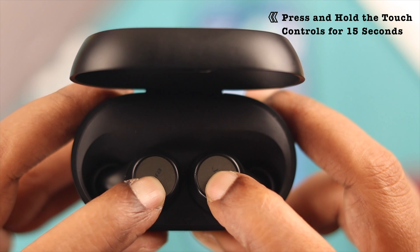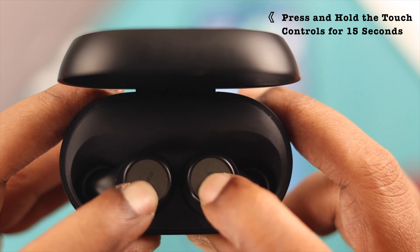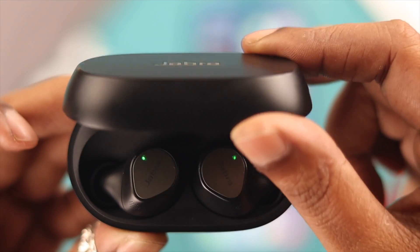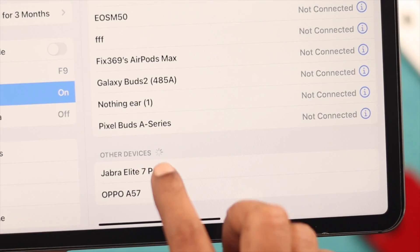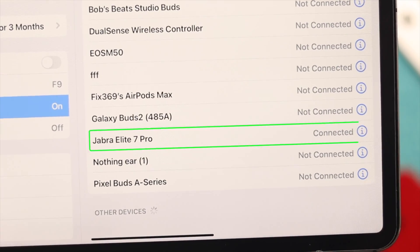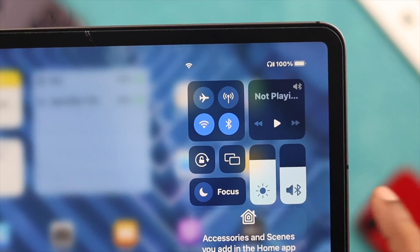To reset, press and hold the touch controls for at least 15 seconds until you see blinking magenta LED lights on both buds. After that, close the lid, wait a bit, and open it again. The reset is complete. Now go ahead and reconnect it to your iOS device.